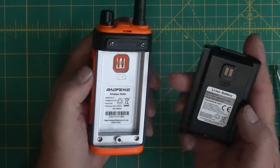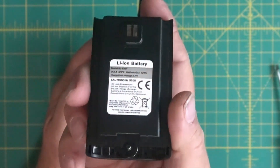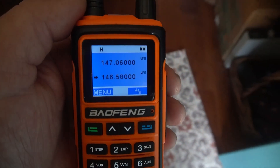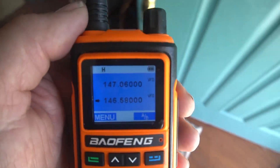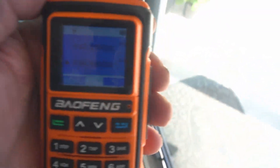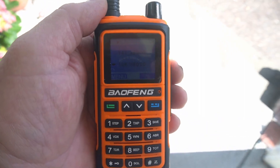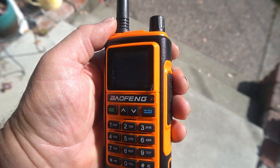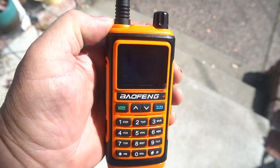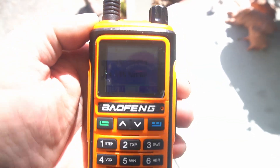Now we're going to go outside. This is the thing I don't like about the screen — the color screen is great inside, though it's not the greatest I've ever seen. But as soon as you walk outside, you start losing it. When I get into the sunlight, you can't see anything. The screen is terrible outside. I'd rather have the old screen from the UV-5R, to tell you the truth.